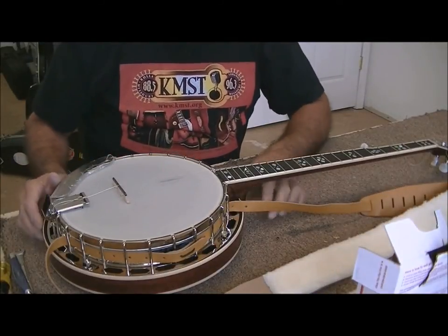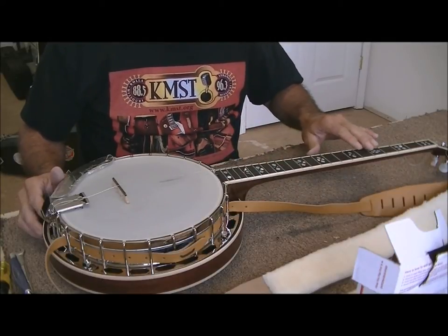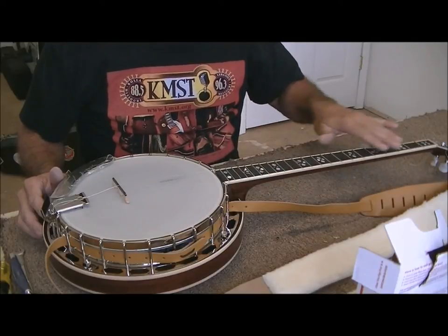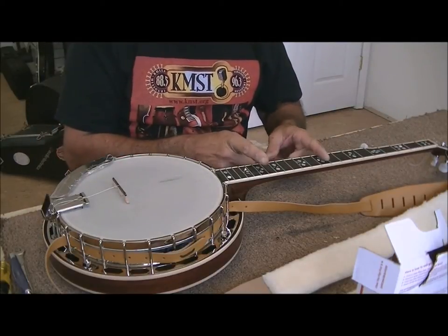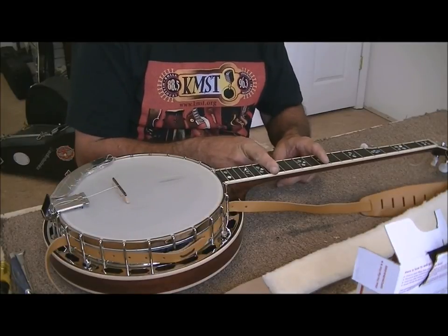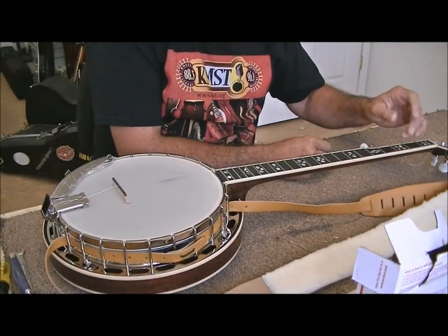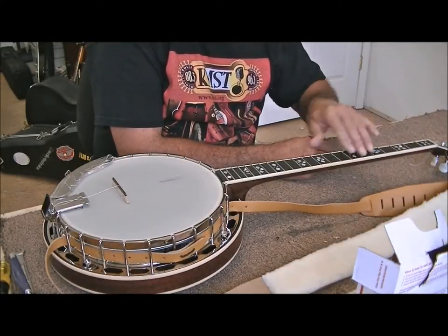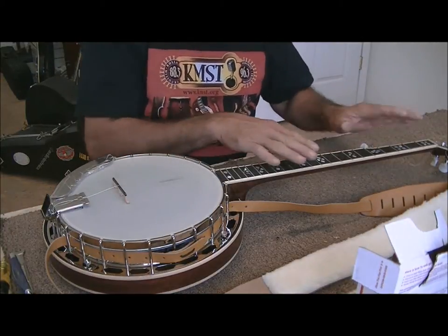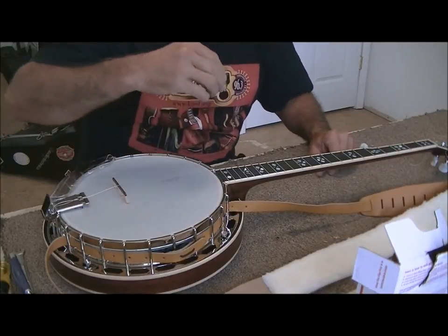Okay, we got her all back together and I did a light fret dressing on this banjo — in other words, I leveled all the frets. If you remember on the Deering, the frets were high in the upper area. On this one they were high in this area, which would make it pretty tough to play too because you're up in this area all the time and there'd be a lot of buzzing. So that's all level now, all re-crowned, and we're ready to string her back up. When we get her strung up I'll show you the finished product.